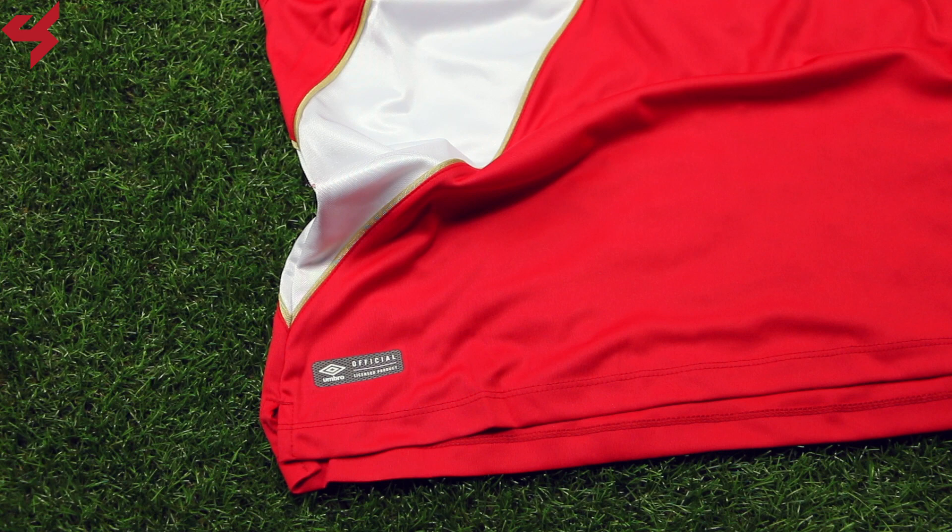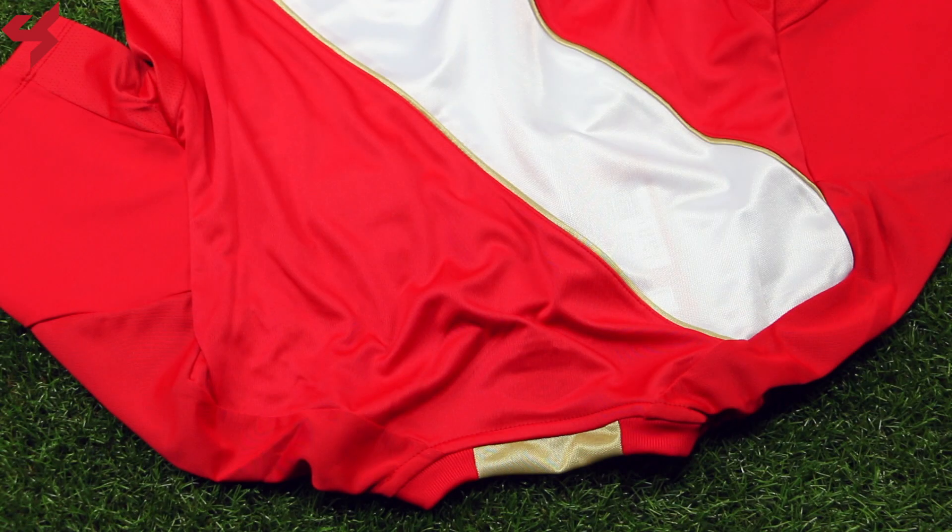The lower half of the jersey comes with the Umbro authentic badge. Not much happening on the back panel as it's all red.